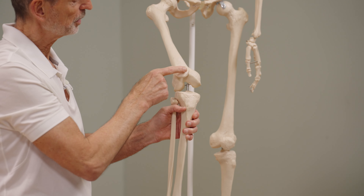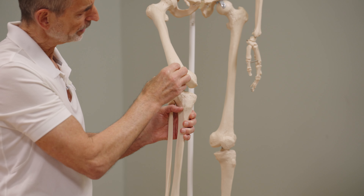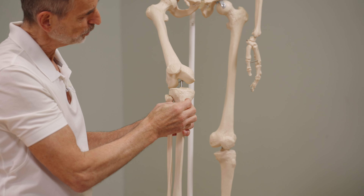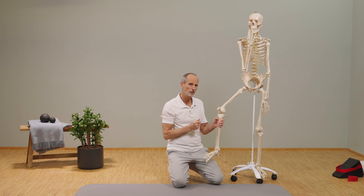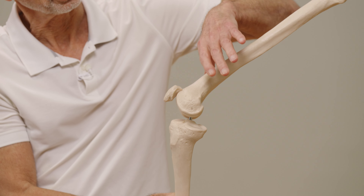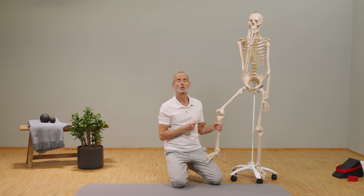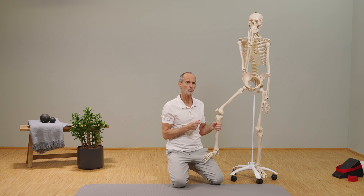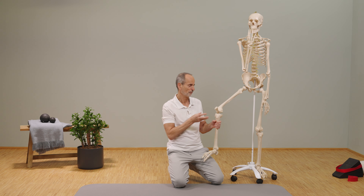This is the knee with the patella, the kneecap. The patellar tendon runs down here to the bone where the connection is made. When it hurts there, we know from experience that it often has to do with the muscle located above it — the big, thick quadriceps — being too tense. During the exercises, we lower the tension on it, and we will soon see whether the pain improves.